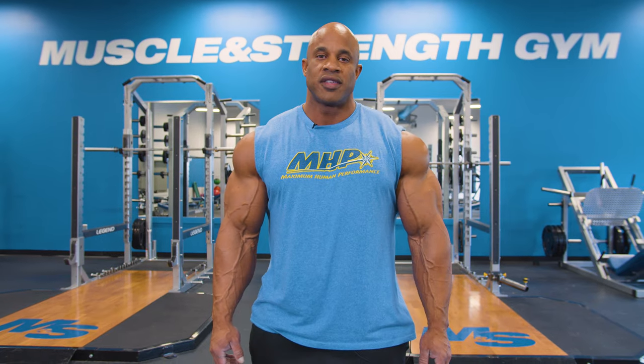Hello everyone and welcome to Muscling Strength. Victor Martinez here, and I'm about to show you my favorite exercises for chest development. We're going to start with overall shaping and mass building. Let's get started.